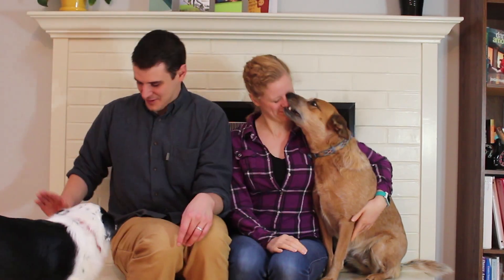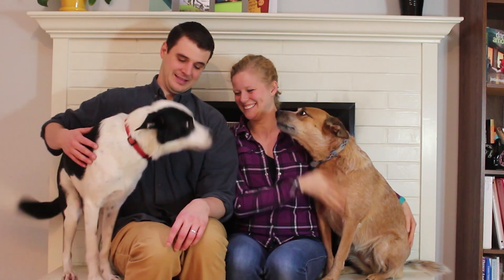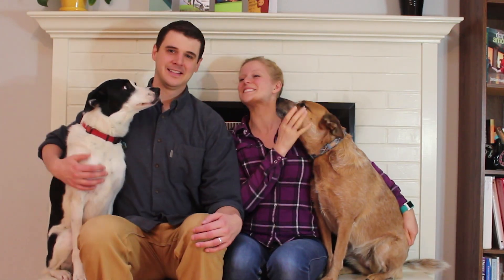As Ellen and I have started our life together, one thing we've shared the process of is turning this house into a home. Some call it nesting, others call it adulting.